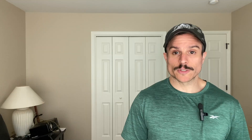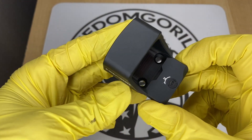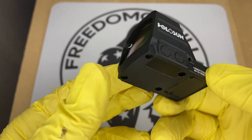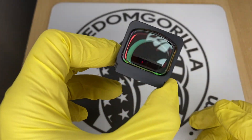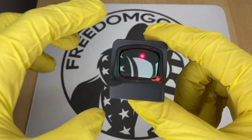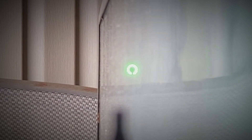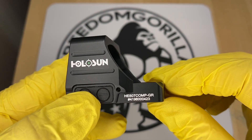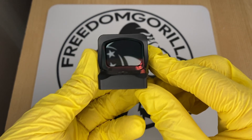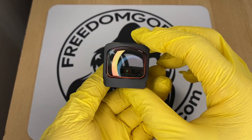The next optic is the Holosun 507 Comp, one of the newest optics from Holosun. It has the largest window of any optic we cover and is meant for competition shooting. It does not have a solar failsafe, but it has the complete reticle system with many reticles to choose from: a 2 MOA center dot with either an 8, 20, or 32 MOA outer circle, or just the outer circle alone. If you want a really large window for competition or carry, this is a cool optic to look at.